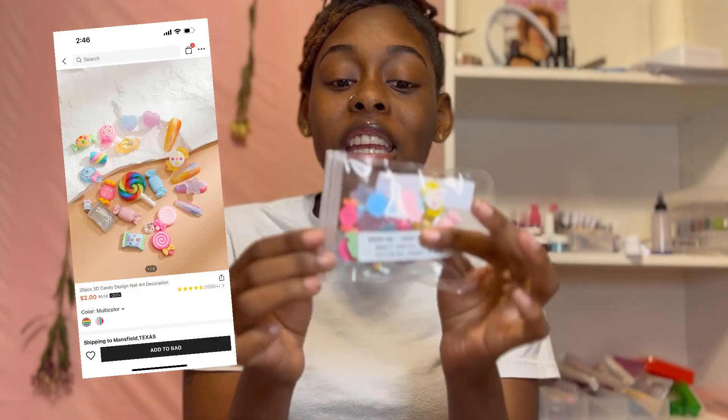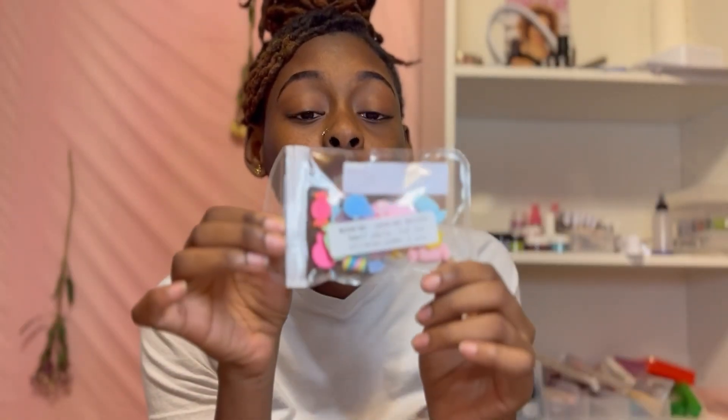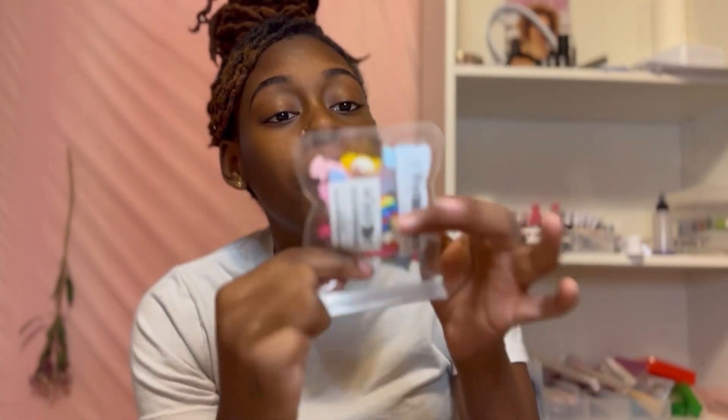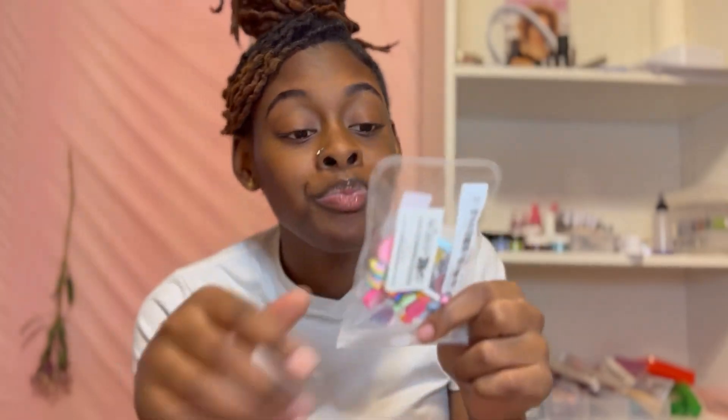We got some nail charms y'all! Oh my goodness I cannot wait to use these - they are super duper cute. You can get them off Amazon but they're gonna be higher there, and Shein ones may have fewer in the pack. But honestly I'm super happy with these. Y'all know the little trick with nail charms - you only have to buy them once and keep it going. If you don't know, put it in the comments.